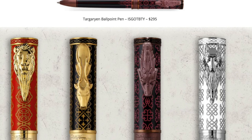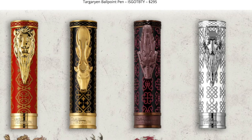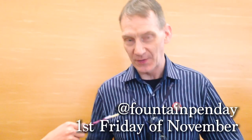So you started Fountain Pen Day, I heard? Yeah, this will be the seventh year this year, next weekend. It will be celebrated the first Friday in November.